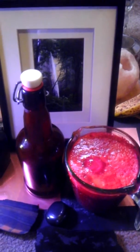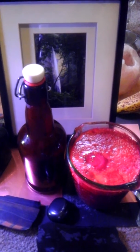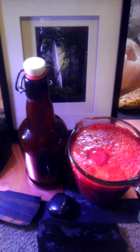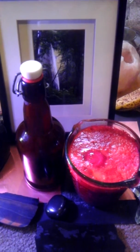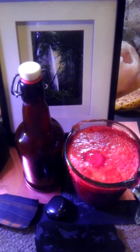Hey guys, it's Jimmy back again with just a quick juicing and bottling tip. A couple of people have asked me how to properly preserve the enzymes and the nutrients.